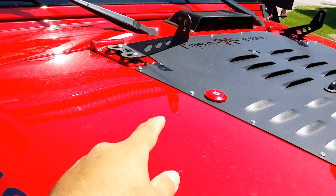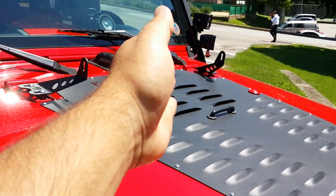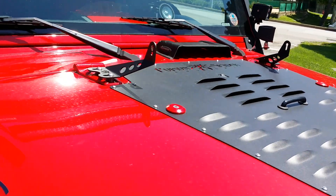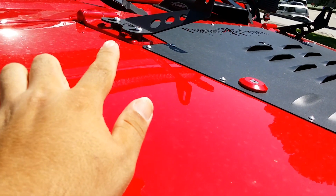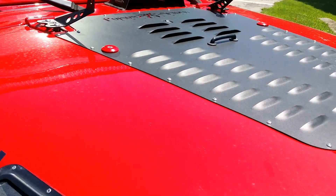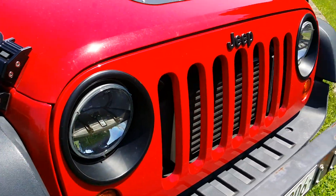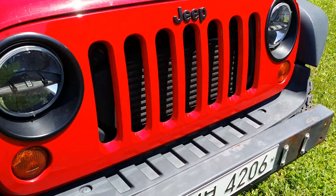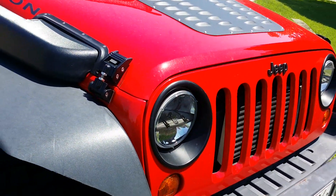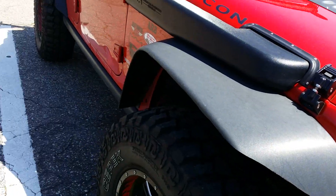These are Rigid Industries 20-inch hood holders — they come with spacers and everything, bolt right on, literally takes like 30 seconds to install, which is really cool. Truck light headlights obviously. You can see my intercooler in there — it's a diesel. I've got a new bumper coming from Metal Cloak; that's on my pallet in California.